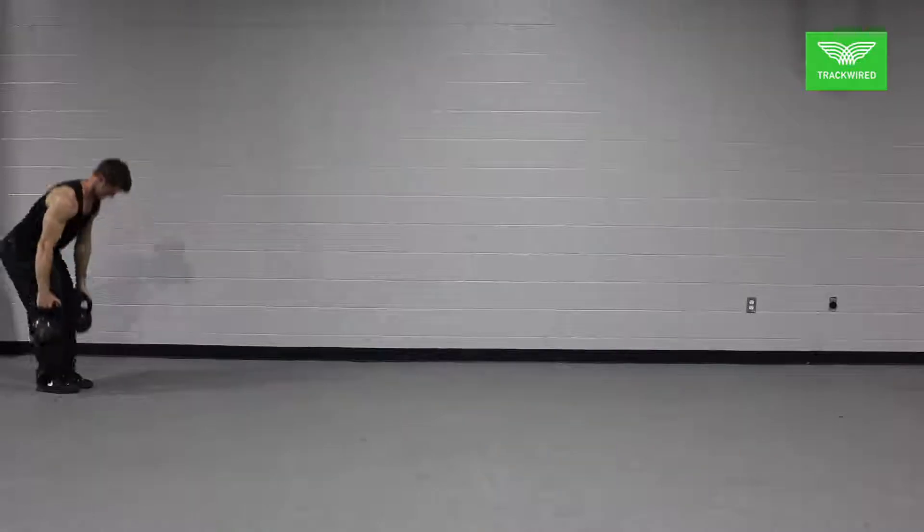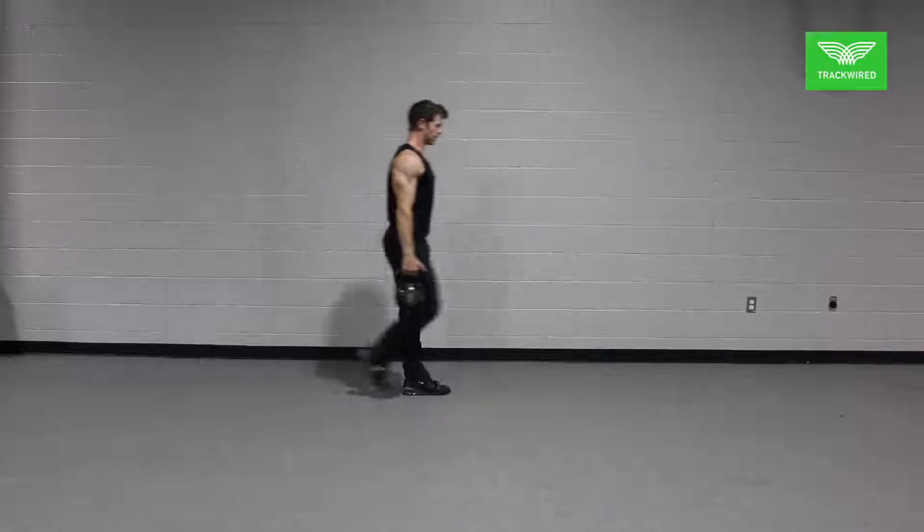This movement is the double arm farmer's carry. When done properly, it is an excellent tool to develop full body strength with an emphasis on core stability and posture.